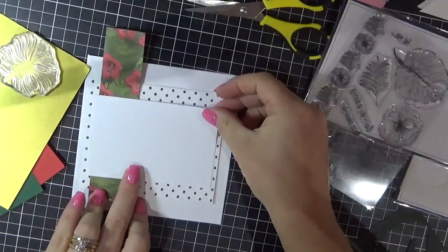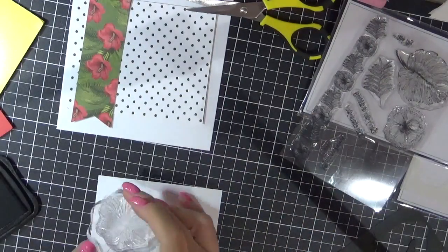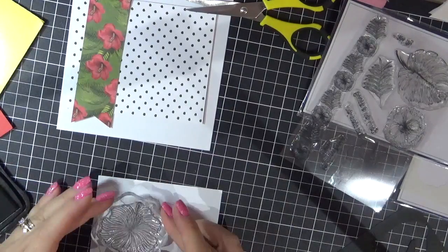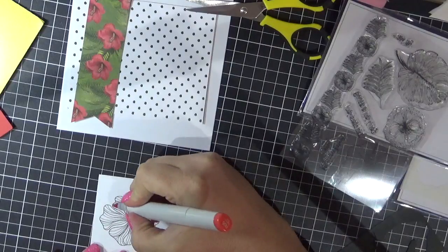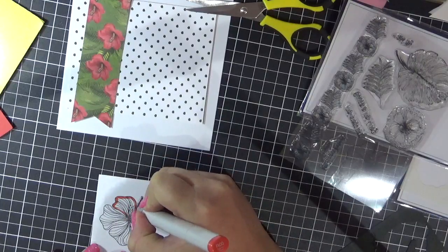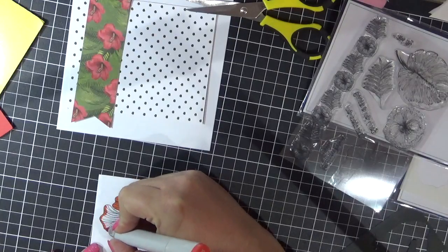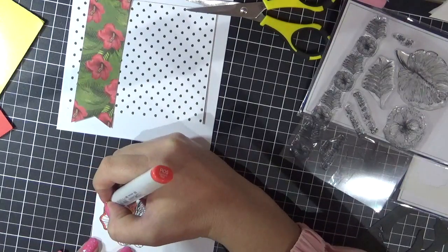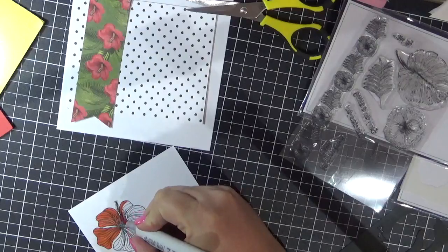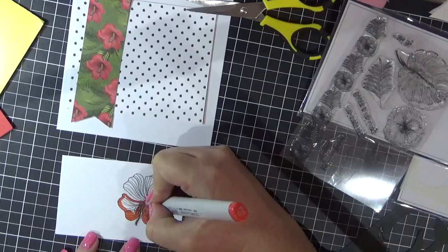I'm now using one of the flower stamps — I think it's called a Hibiscus from the stamp set. So I'm just going to stamp that onto some of the white cardstock using Memento Tuxedo Black. I'm going to colour that in using my Copic markers, just doing a very basic colouring. Just adding down a base layer first with the lightest red marker. I think I used R35, R37, and R39. So first I'll add the base layer down and then I'll go from darkest to lightest with my markers.